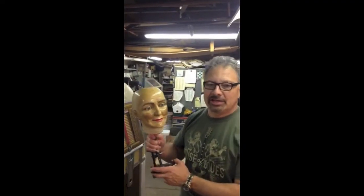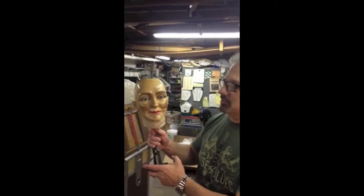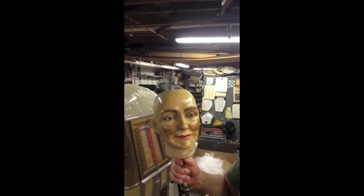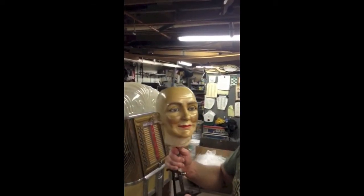Hey everybody, it's John Papa from National Jukebox. This is the wax head from the famous fortune teller at Coney Island. This was made by Ghent Manufacturing around 1928-1929 and it's been there since day one.